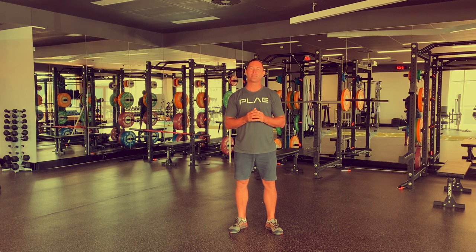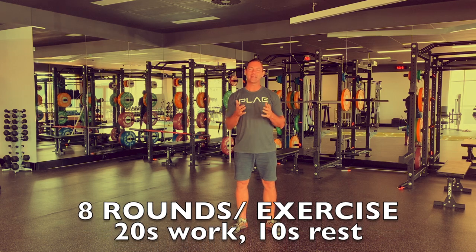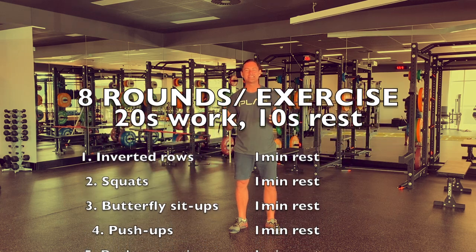This workout requires you to complete eight rounds of six different exercises, with each one of these rounds consisting of 20 seconds of work where you try to complete as many reps as possible, followed by 10 seconds of rest.